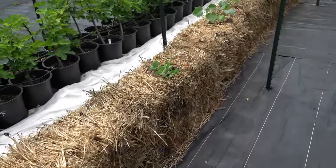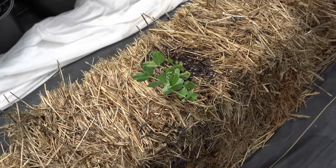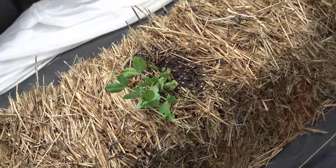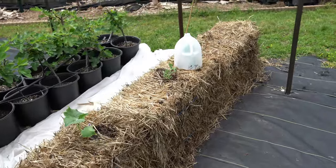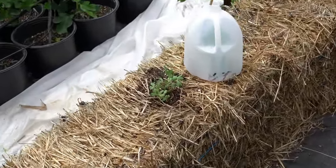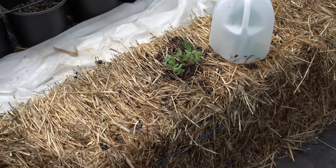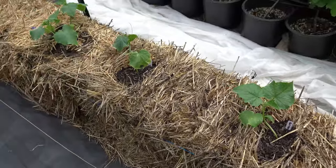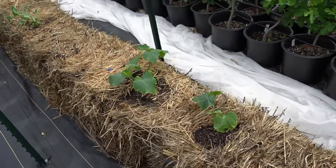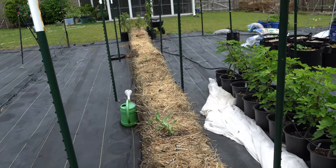Some of them don't look great because we've gotten so much rain recently, but they're all growing healthy. You can tell which straw bales drain a little bit better because the ones that drain better are doing much better. This one is doing fantastic. So because I planted these legumes in there and they are exhibiting no signs of struggle, I know that these are not contaminated by herbicides. So I went ahead and started planting my first cucumbers in here.